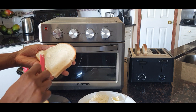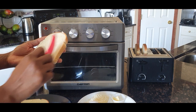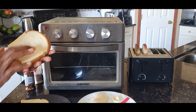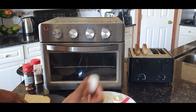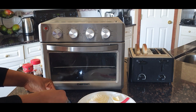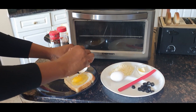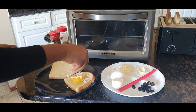I put butter on both sides of the bread. The next thing I'm going to do is crack the egg into the hole — there we go. I then put some cheese on top.